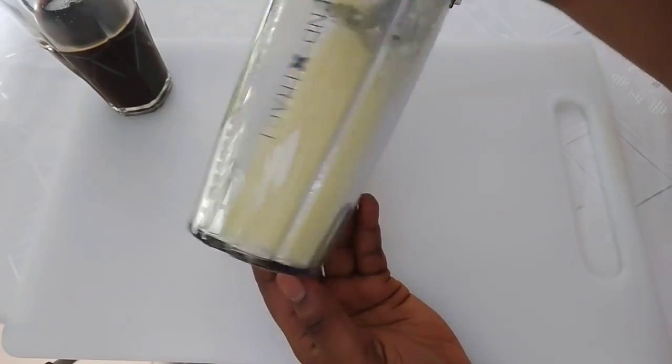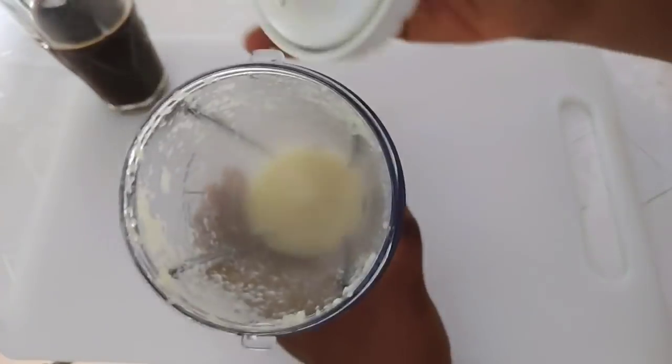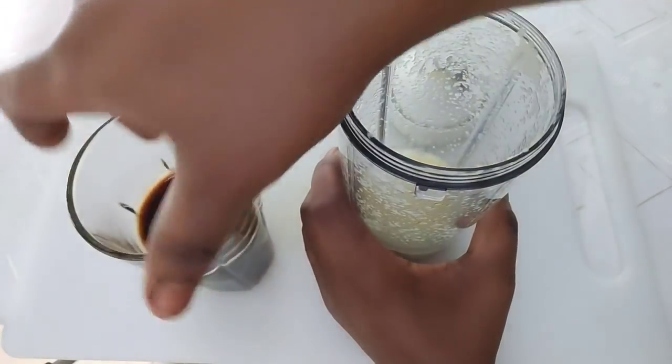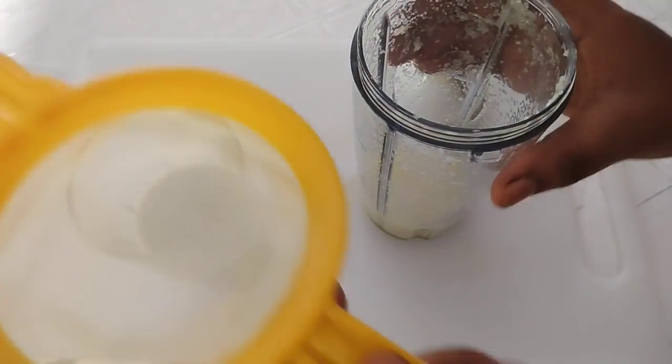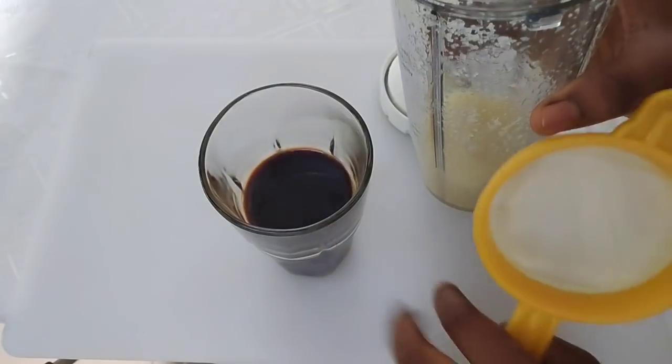Here it is after blending. Remember to use warm or hot water to blend it — everything hot. The next thing I'm going to do is strain it into the coffee drink.